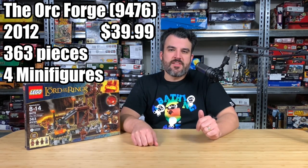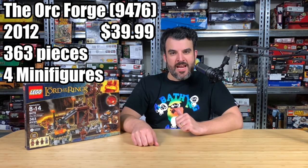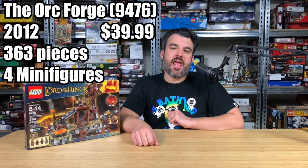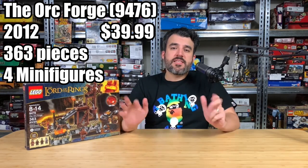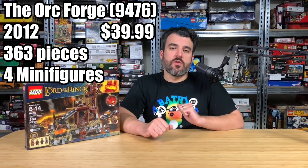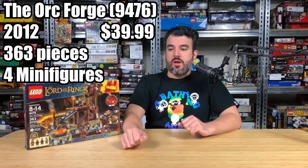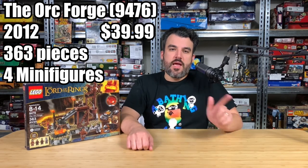This is set number 9476, released in 2012, retailed for $39.99, and came with 363 pieces and four minifigures. This has to be one of my top five favorite Lord of the Rings sets ever released. If I could go back, I would have gotten more than one of this set. Let's take a gander and look at why this set is so great.